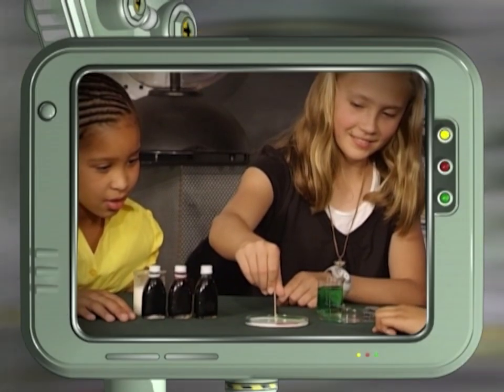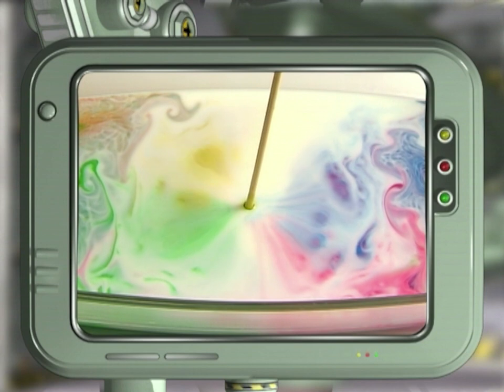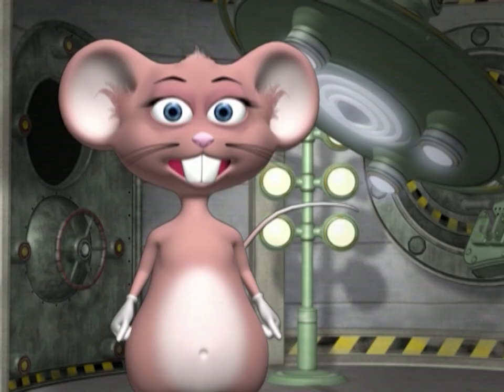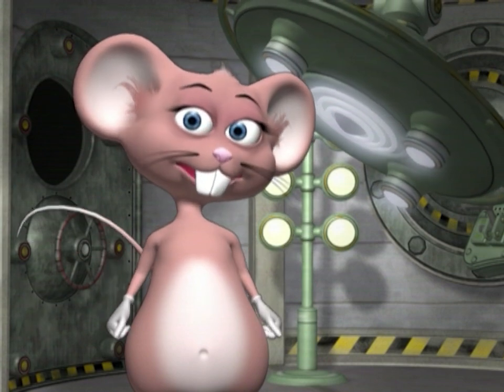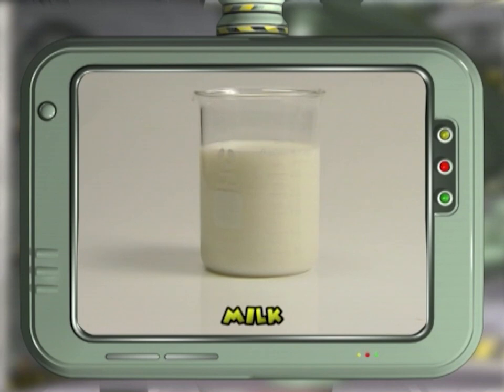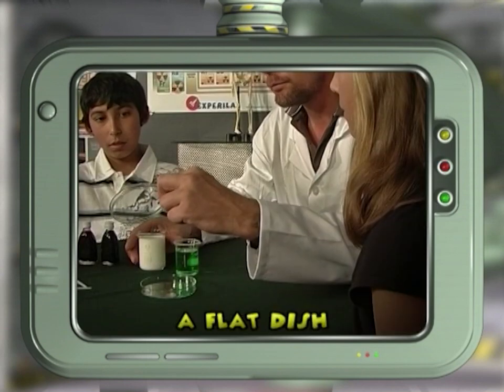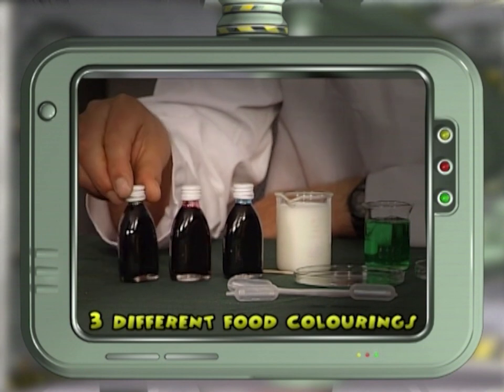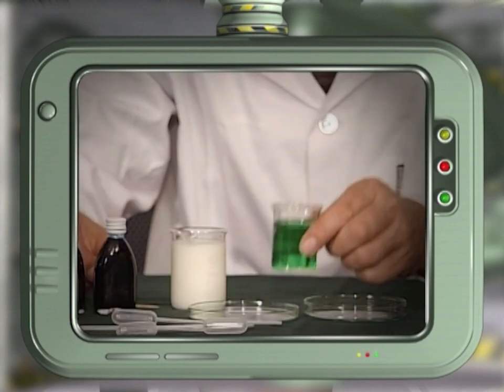Together with our studio members we're going to investigate the surface tension of liquids — making rainbow milk — to amaze your friends and uncover the secrets of soap. We will need milk, a flat dish, three different food colorings, a dropper, and dishwashing liquid.